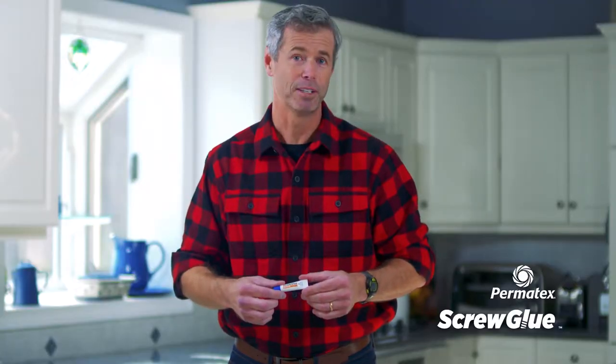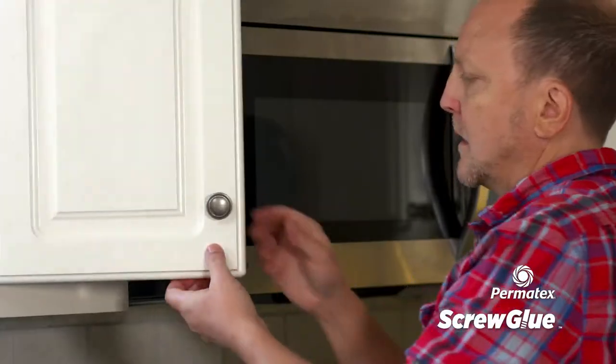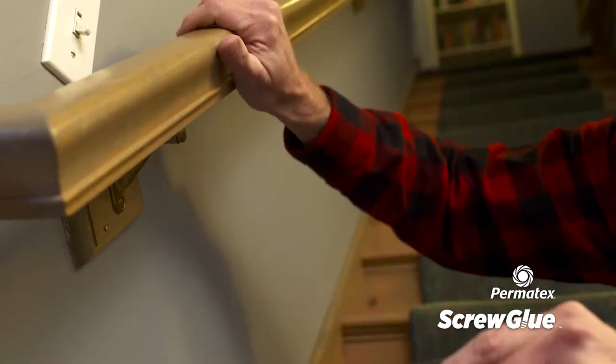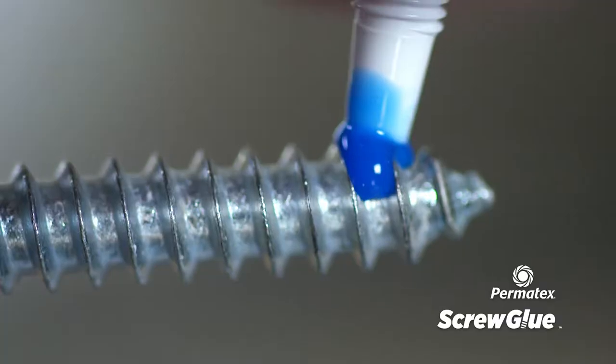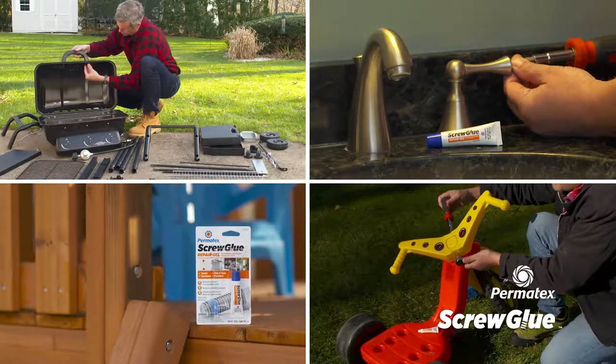Screw Glue tightens and repairs loose or worn screws and bolts around the home. It's the perfect solution for repairing and restoring the holding power of screws and hardware that tend to loosen and need tightening, while preventing weather-related corrosion. It's no mess and dries quickly for fast application on all household items.